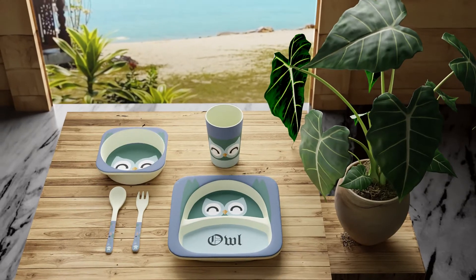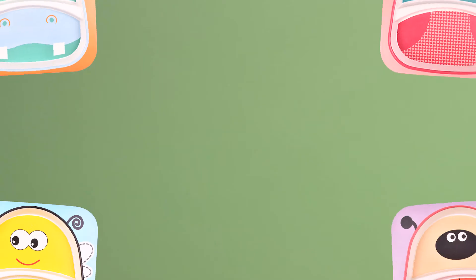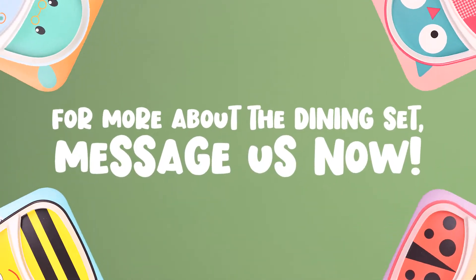The Bamboo Fiber Kids Dining Set makes kids eat whatever you put on the table. For more about the dining set, message us now!